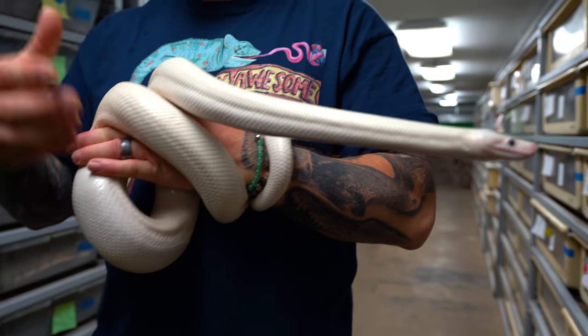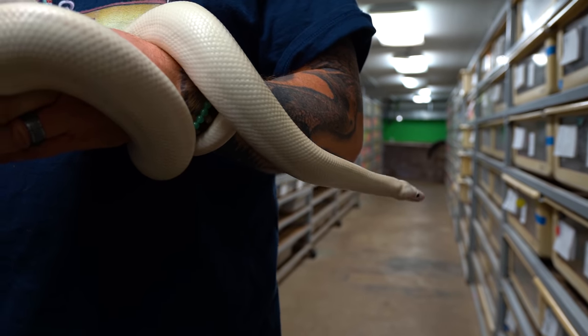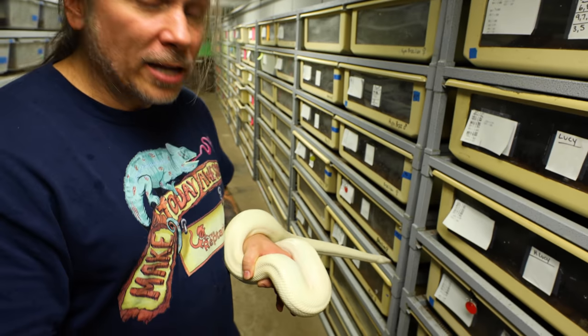I'll breed some hets to other females — we have a total of 12 females to breed. They're het, which means half the babies will come out like him and half the babies will be het. When I'm breeding het to het, 25% of the babies are going to come out leucistic and 75% are going to be possible het for leucistic. The four I want to pick for this male are going to be the biggest and most robust females. Organization in the beginning is going to save you so many hours down the road.